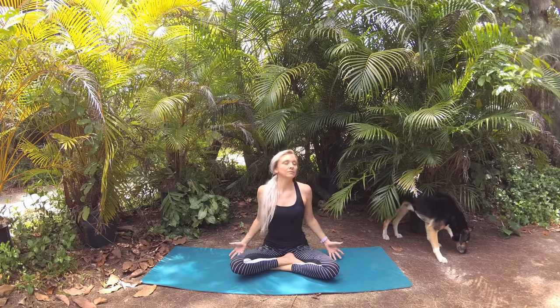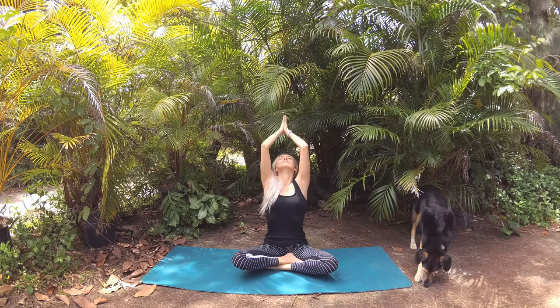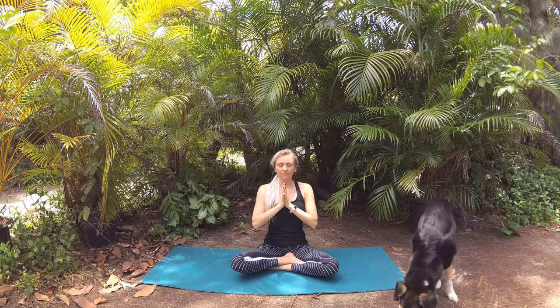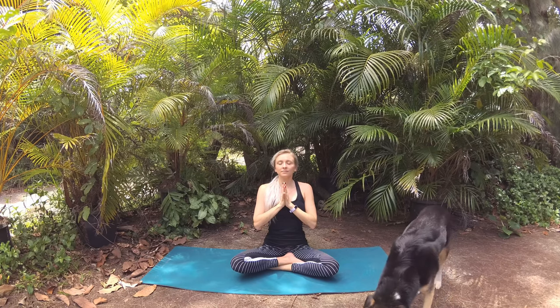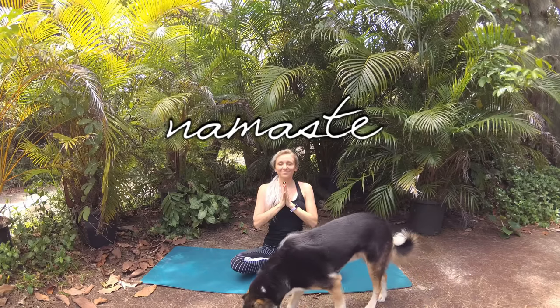One last big beautiful breath, gathering your intention as you circle your fingertips up to the sky. Palms kiss and bring it down to heart center. Bring your thumbs to your sternum to seal those vibes in, and sternum reaches up to your thumbs. Beautiful, my friend — I'm sending love and light to you and all beings. Namaste.